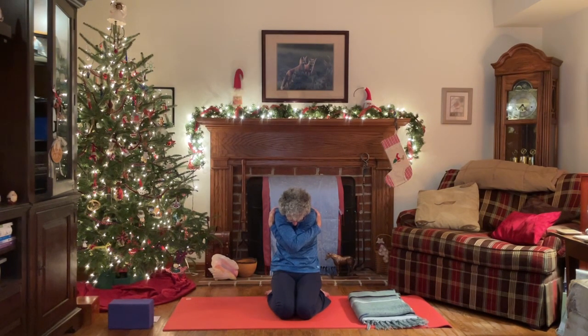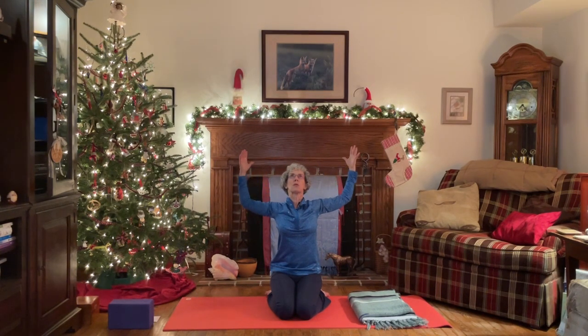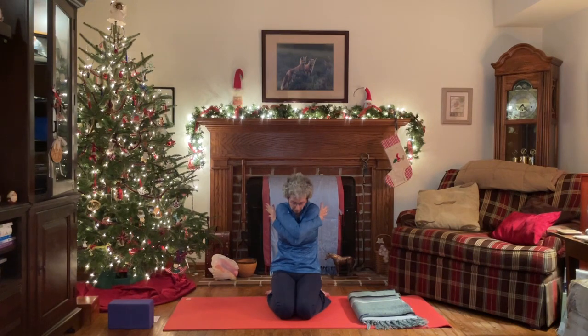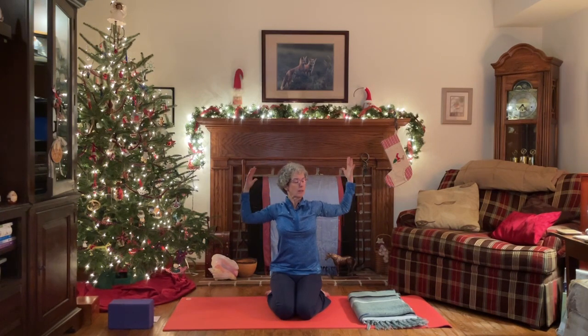Think seated cat pose here, and then inhale, come all the way up, lift the heart and the sternum, draw those elbows and shoulders back — thinking seated cow. Let's do one more time each direction. Exhale, rounding forward, and then inhale all the way back up. This time, release the hands again down by your side. Notice how you might feel a little bit more open through the front of the body now.